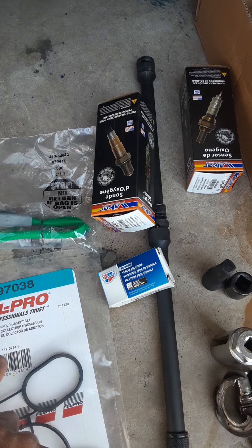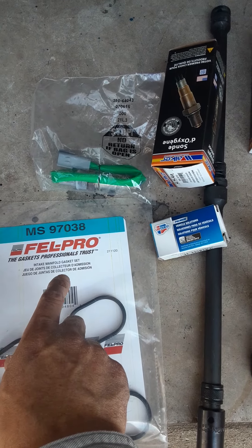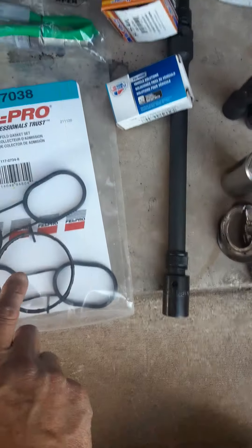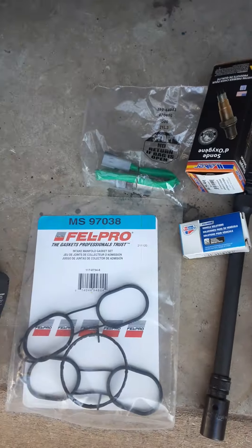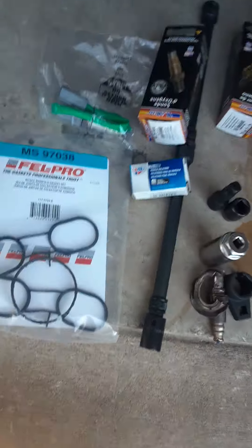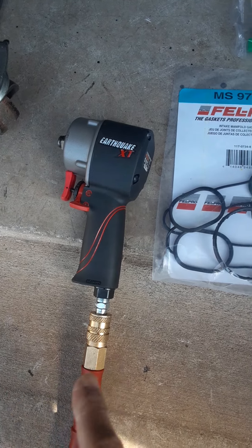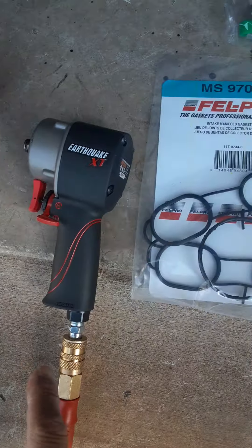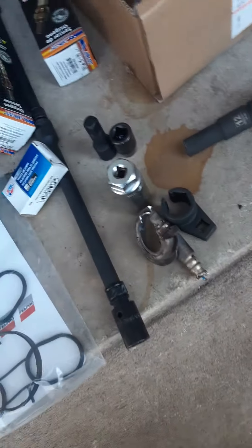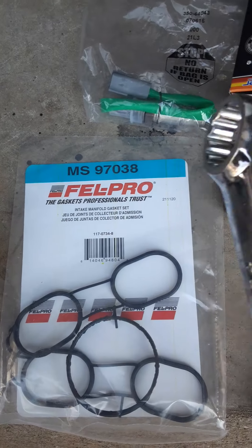I got the Felpro gasket 97038, which comes with the throttle body gasket. I also got this stubby wrench from Harbor Freight — you need a stubby because they got those bolts on so tight. You use a 24 millimeter to remove your PCV valve.